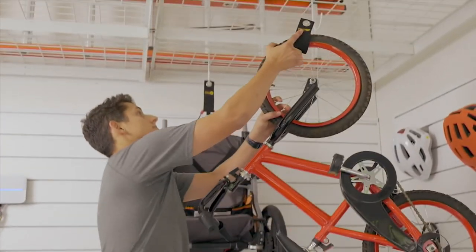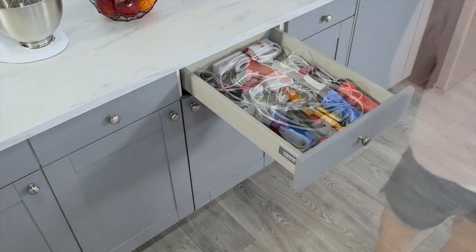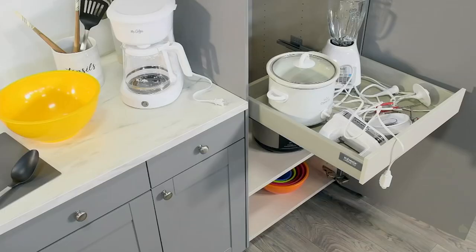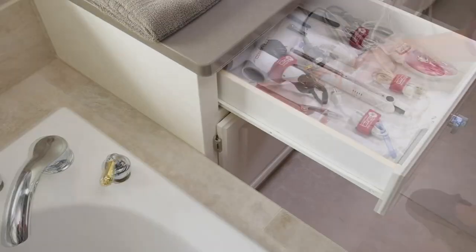This is a system called Wrap It — 14-piece heavy-duty super stretch wrap organizers. They use a hook and loop closure. They are stretchy. They have little grommets and they're easy for you to use.